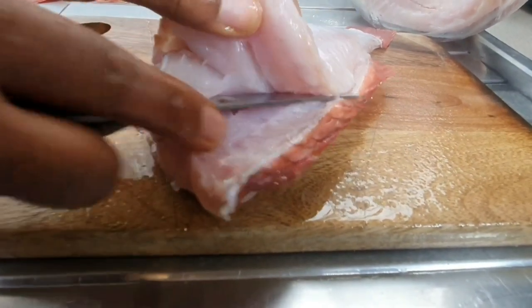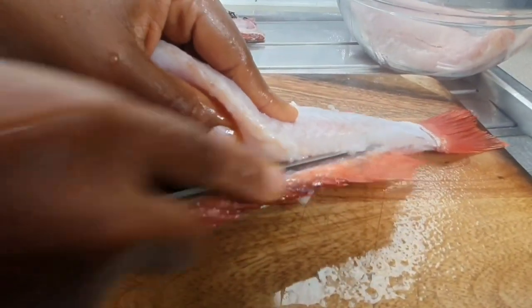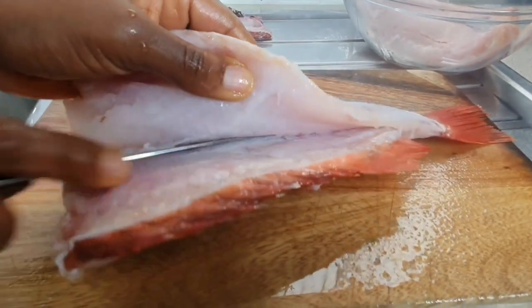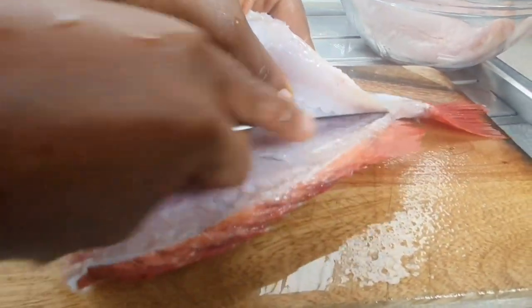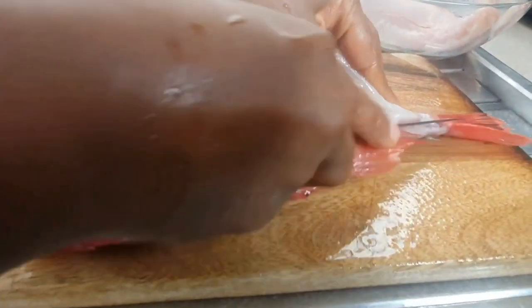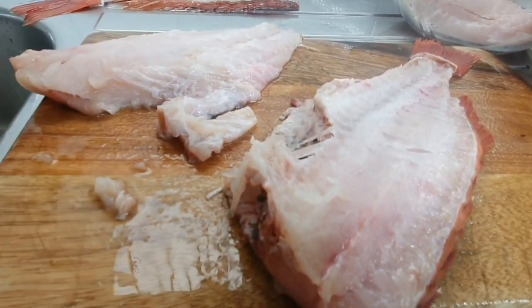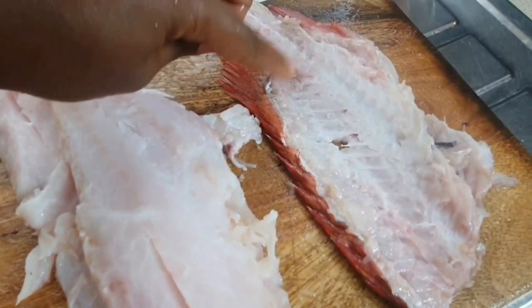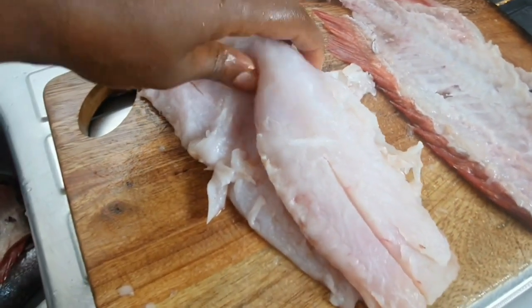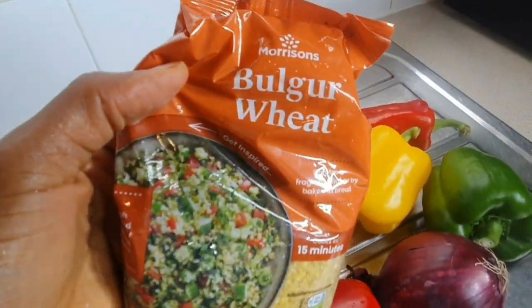Once you finish cleaning the fish, go ahead and use the knife on the soft side of the fish between the bone. Be careful — if you feel the bone, just balance. Use a sharp knife and be careful. Once you finish, check for any bones and take them off. This is how you fillet your fish — very easy, both sides.